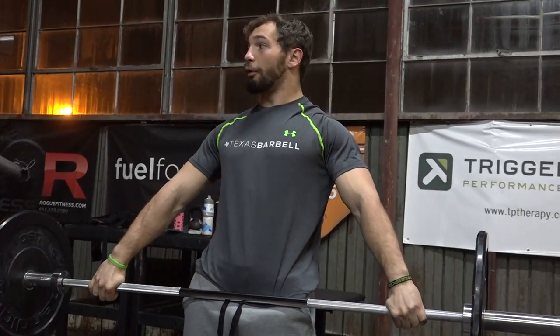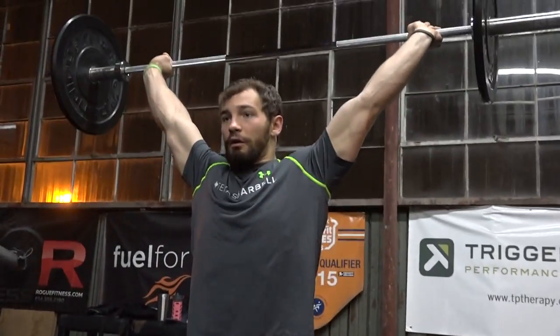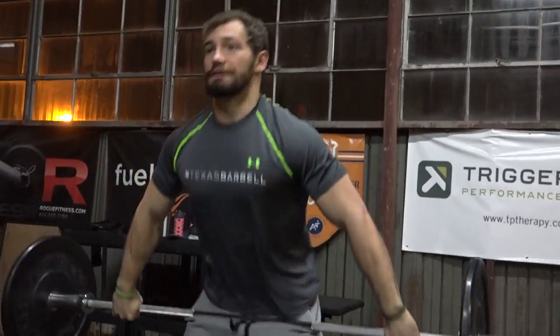Lastly, that pull is going to turn to a press as you start to get fatigued on a muscle snatch. The heavier you go on a muscle snatch, you won't be able to pull it all the way up in one motion — it's going to turn into this.